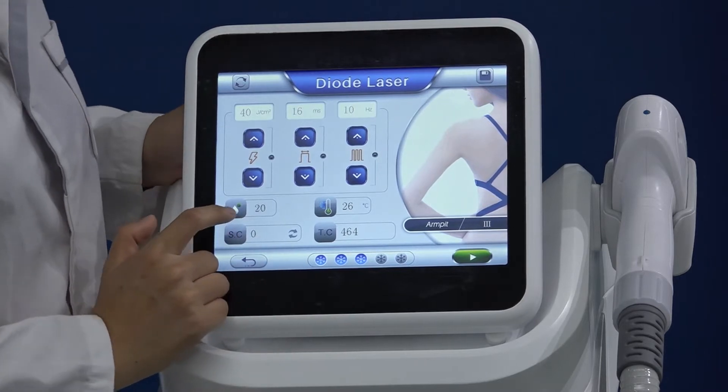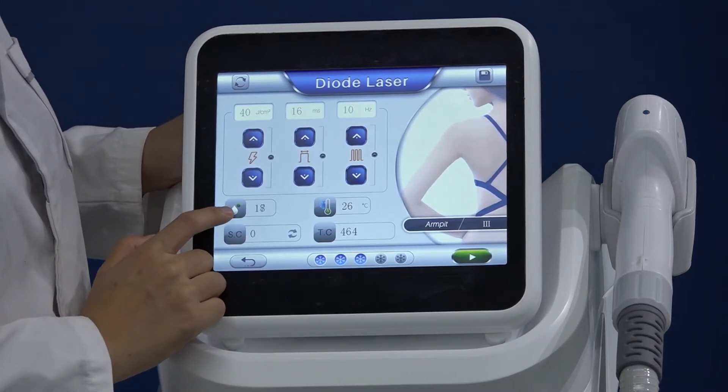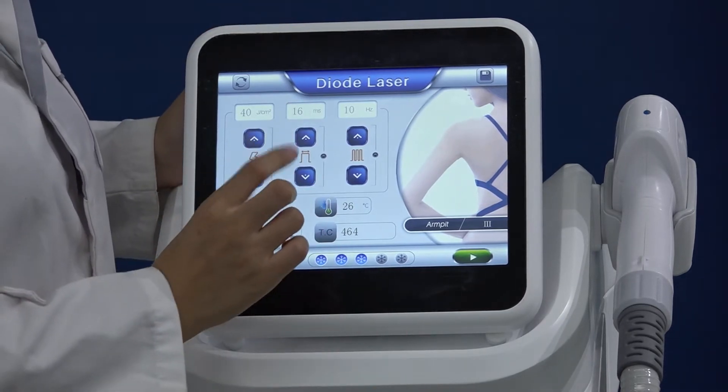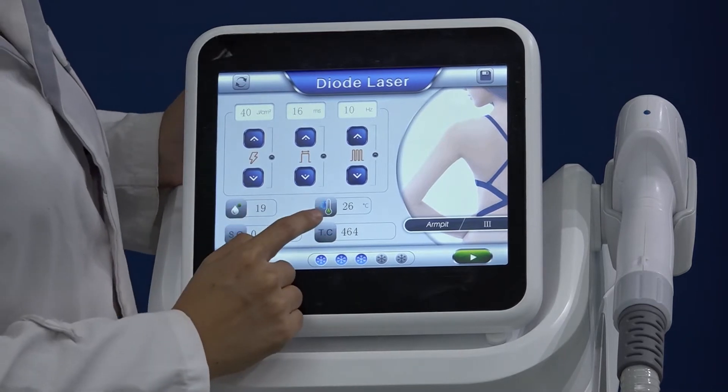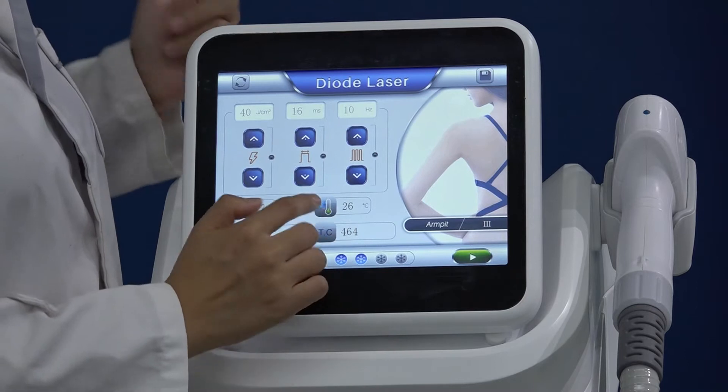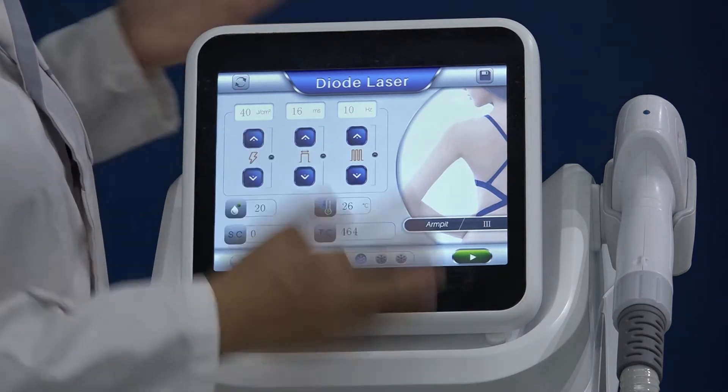This is the water flow speed — it is just a monitor, no need to touch it. If there is a problem with the water, it will beep as a warning. Here is the room temperature, also a monitor, to check whether the room temperature is suitable for the machine to work.